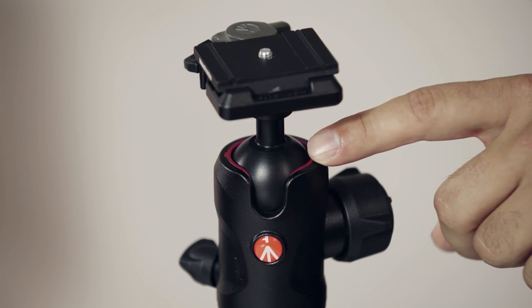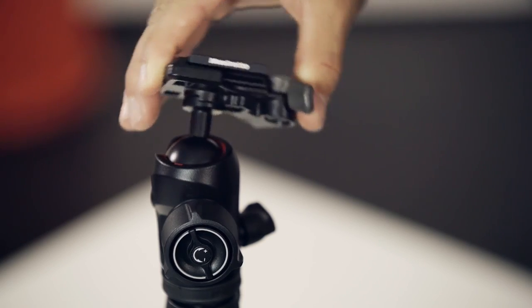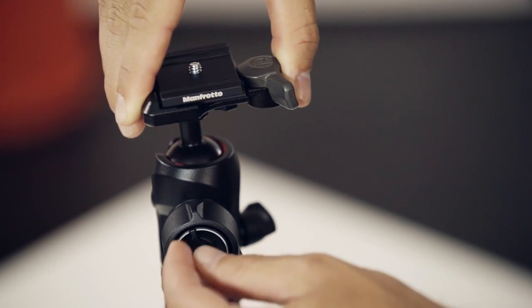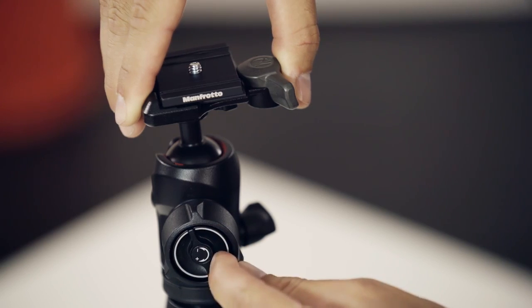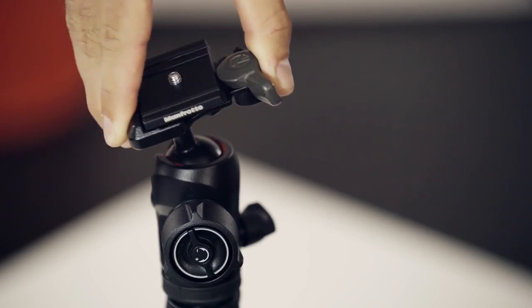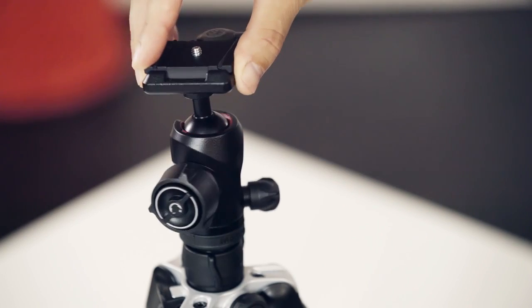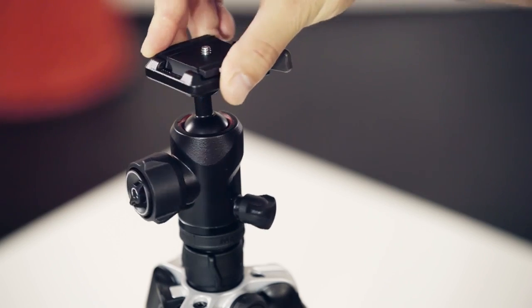The greaseless inner ring keeps your gear clean and smooth. The large knob on the side allows you to easily adjust both the vertical and horizontal axes of the head position, while the inner friction system permits you to regulate the tension of movement for fine tuning. Once you've set the head position, an independent knob allows you to make fine pan adjustments, ideal for landscapes.